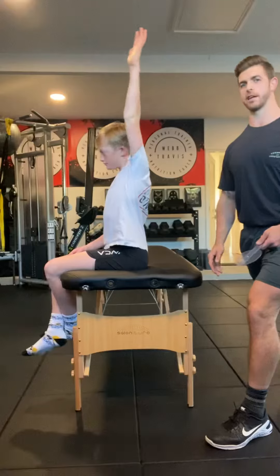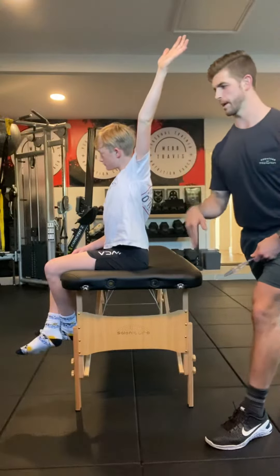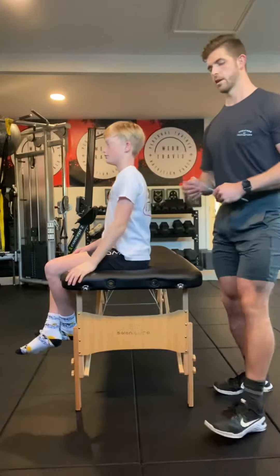Go ahead and raise your arm as high as you can get it. Good — let's not go too far, we want to make sure it shows parallel. Good. Now bring it back down and relax.